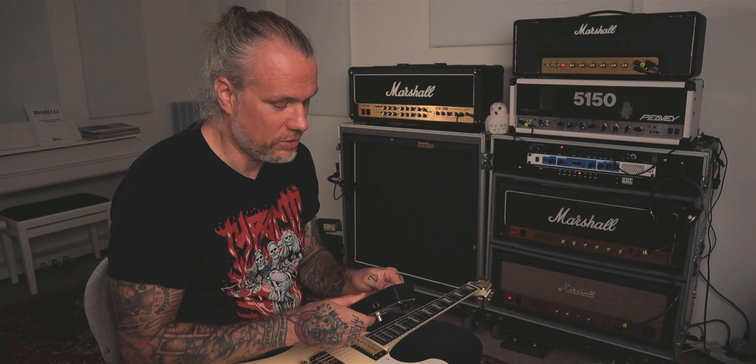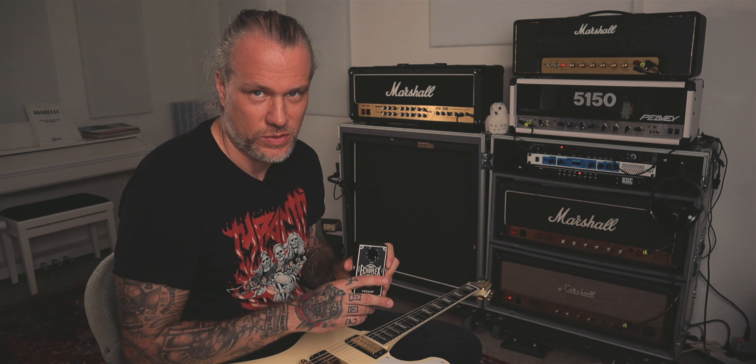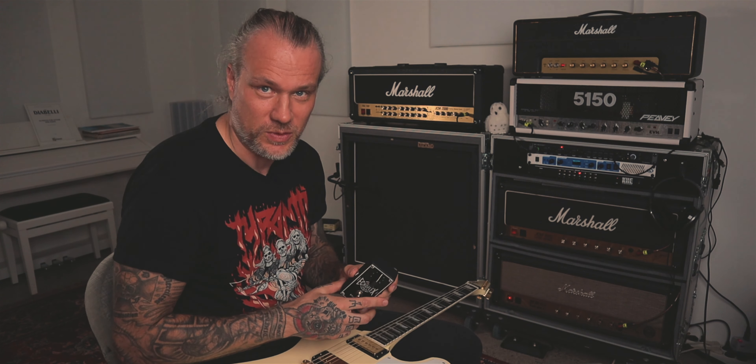This is a transparent overdrive so it doesn't really cut or boost any specific frequencies — just the sound in general. It can also underdrive the amp. Let me hook this up and I'll show you a few examples.